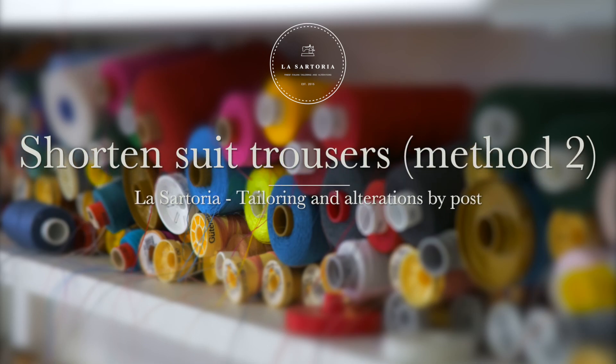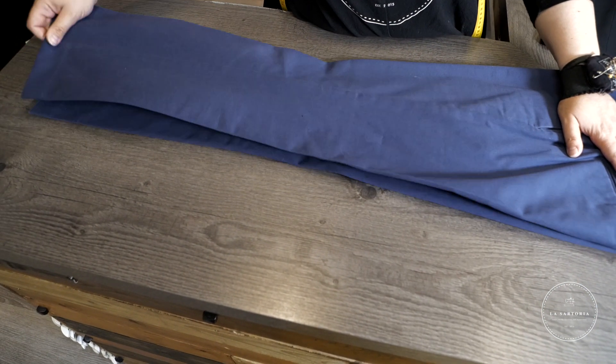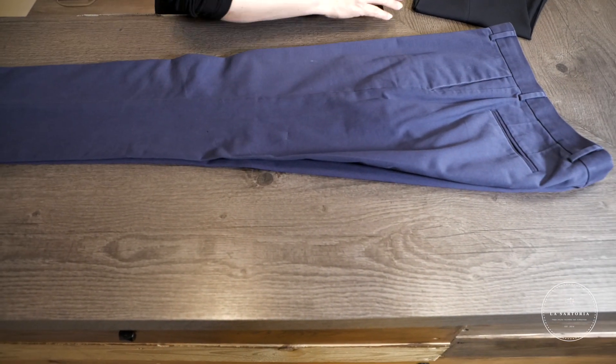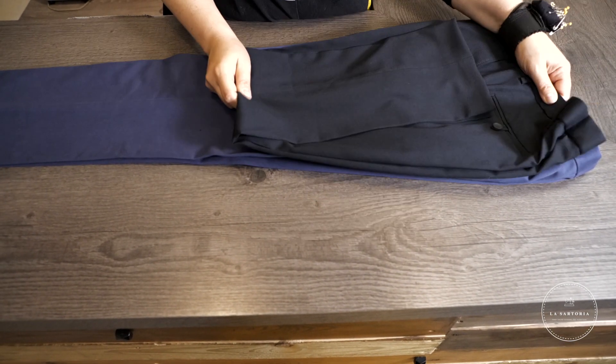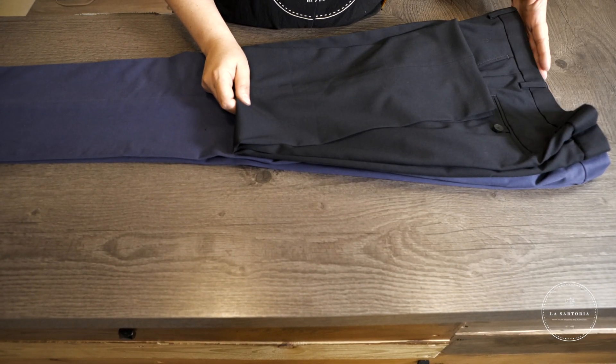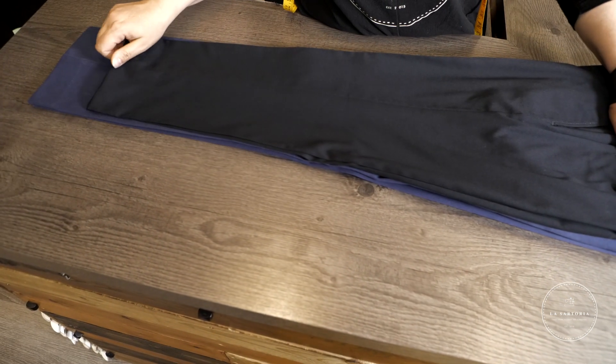In this video, we will show you how to pin your trousers using an existing pair. If you own a pair of trousers that fit nicely already, you can use them as a length sample. Start by taking the trousers that need shortening and placing them on a flat surface. Then, place the sample trousers directly on top of the new ones, ensuring that the waistbands are leveled.